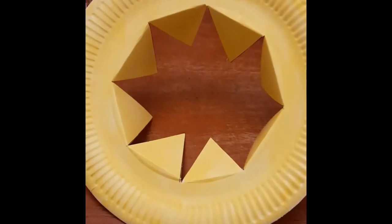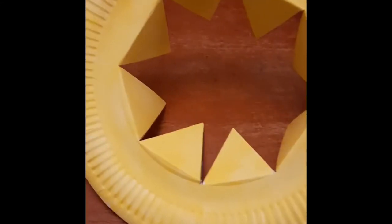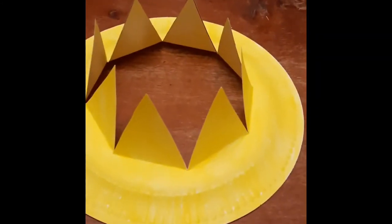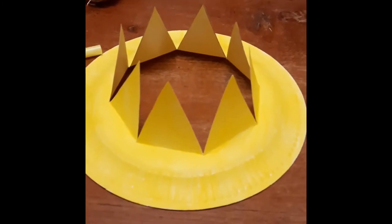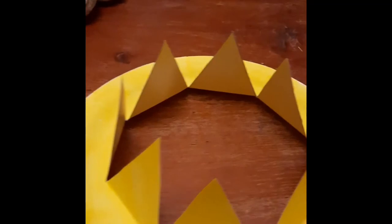So when you've got all the triangles and sections pushed through to the other side, you can just flip the plate over and this becomes the basis for your Easter bonnet — a little bit like a crown. And these are the parts that you're going to decorate.